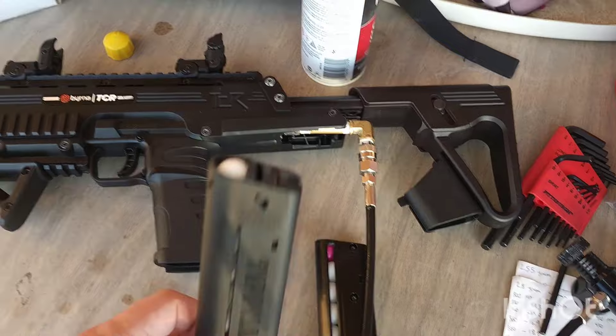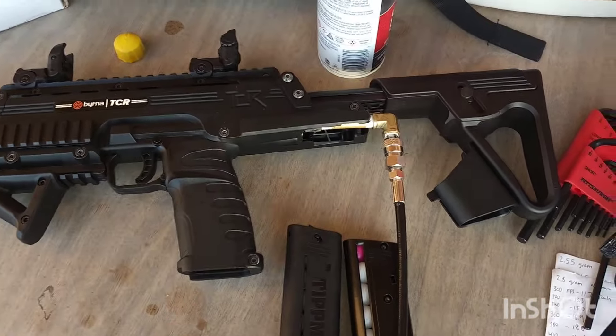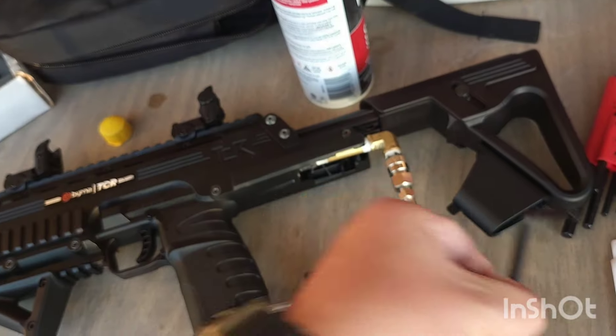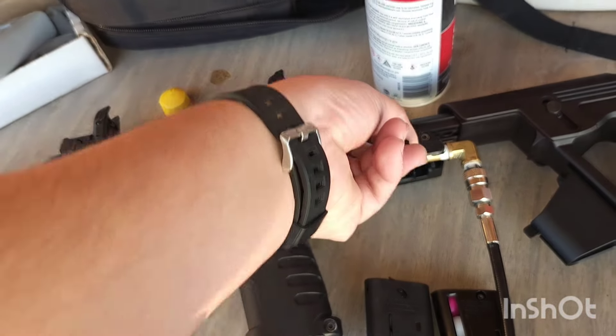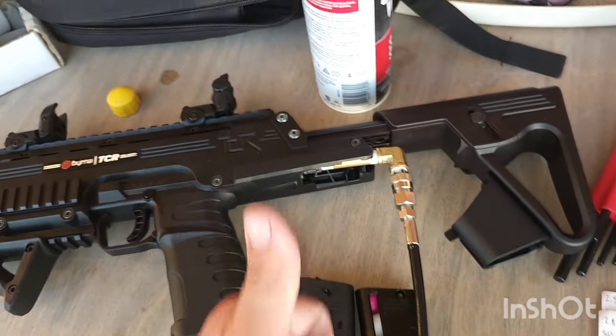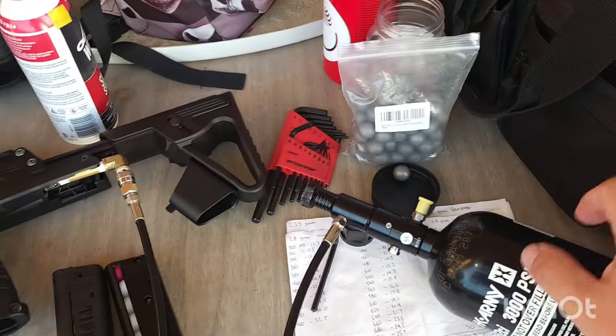This is already aired up from the last time I used it. I turned up the velocity twice - there's a little screw down here and you use a 3/16 Allen key. You stick the Allen key in and turn it up to increase the velocity. I'm going to get all this ready, throw it in my backpack, shoot the box, and use my chronograph.